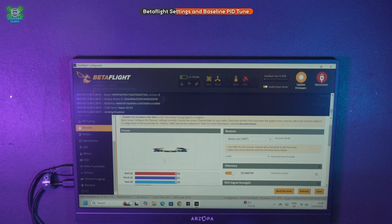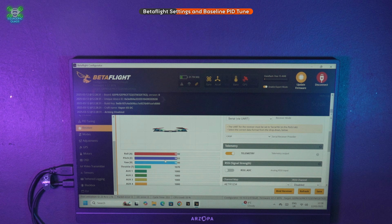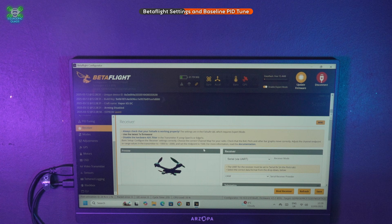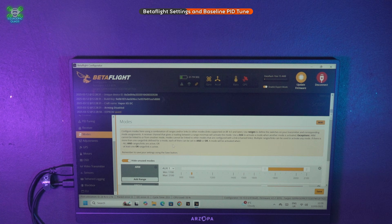Moving into the receiver tab, we need to change our channel map. Anyone who watched the ELRS for Beginners tutorial will know we have to change it to RETA, because that's the channel map set up on my controller. I could change it on the controller, but then I'd have to change every single drone I own — not worth the effort. That's all working now.